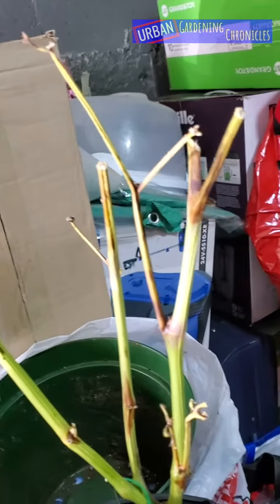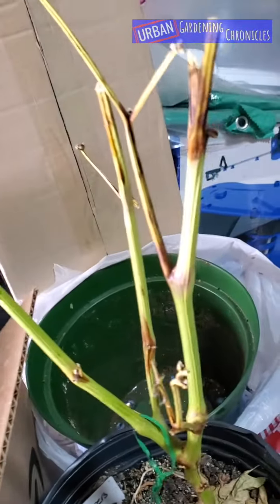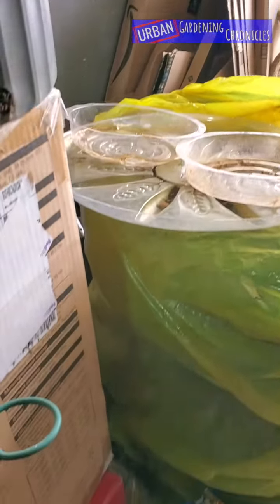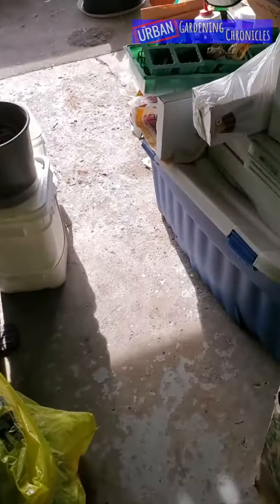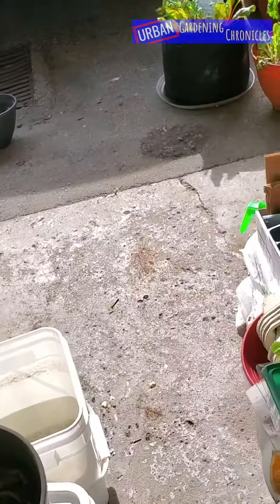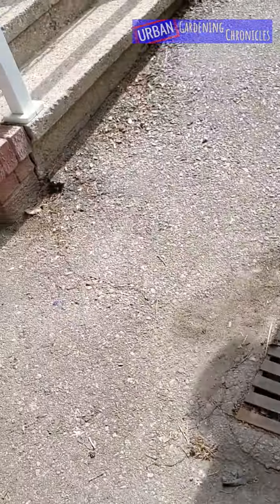I'm going to put these outside — not the bell peppers, it's still a bit too cold for them — but the brassicas are okay. My canna lilies and calla lilies are in the back of the garage. Wake up! That's pretty much it — I'm bringing things outside to get sun and fresh air. Part three coming soon.